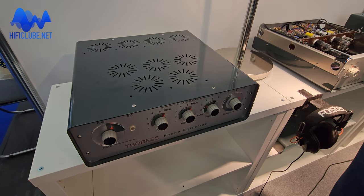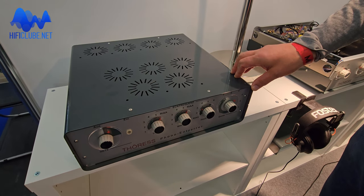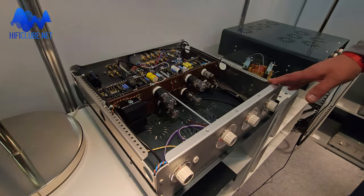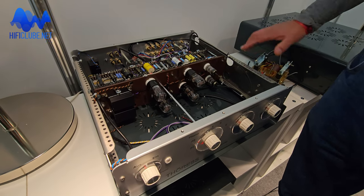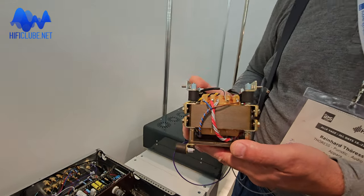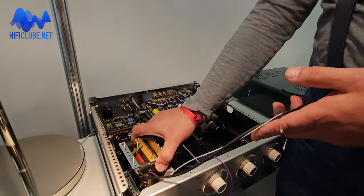This is an integrated full-function pre-amplifier which combines line function and phono in one case. You can select inputs without further precautions from the back. This unit is almost finished, but I decided not to build in the power transformer, to show it off to our visitors.